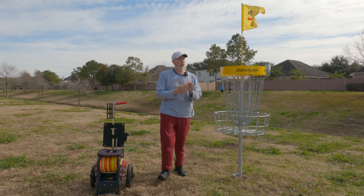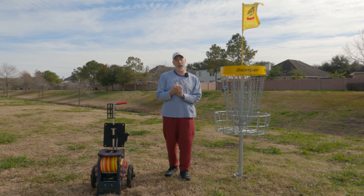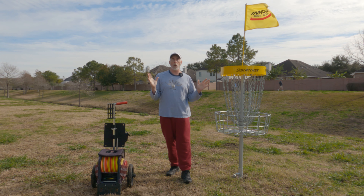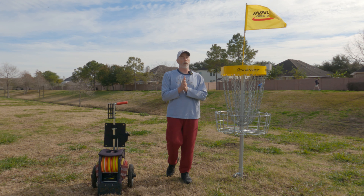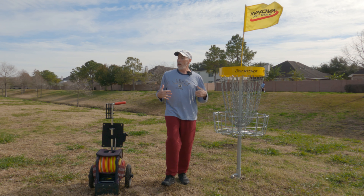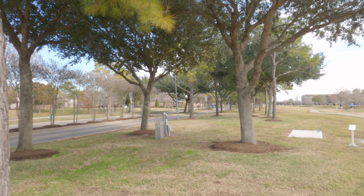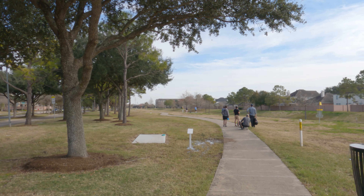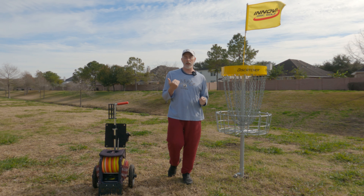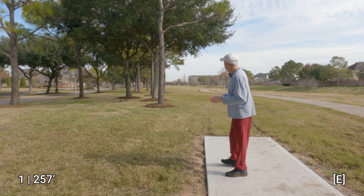Hey everybody, welcome back to the channel. I have returned after many months to Shadow Creek Ranch out here in Pearland, Texas. This is a brand new layout — it's 12 holes. They've got the primary 12-hole layout and also the 18-hole safari layout. I'm gonna play the 12-hole layout today. Just a side note: if you want to play here, you have to park catty-corner across the street. There's a parking lot for the neighborhood pool and basketball court over there, so that's where you'd park and walk right across the street.